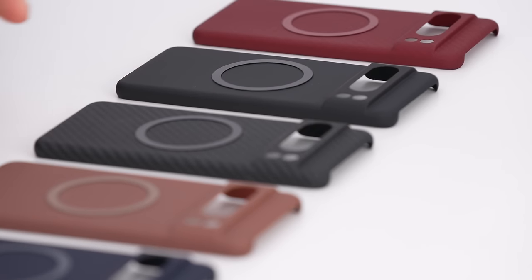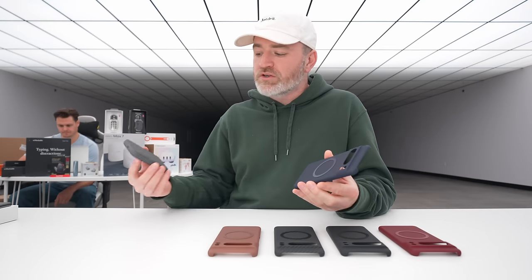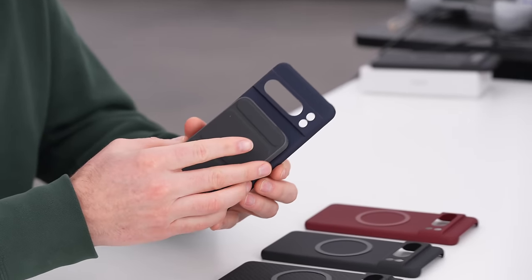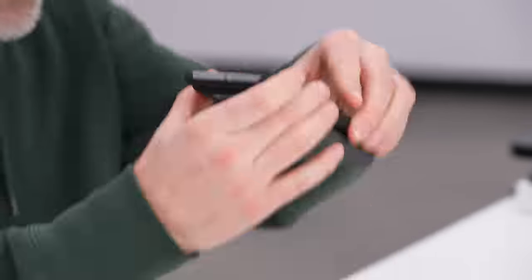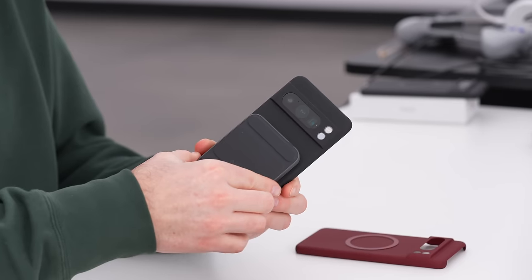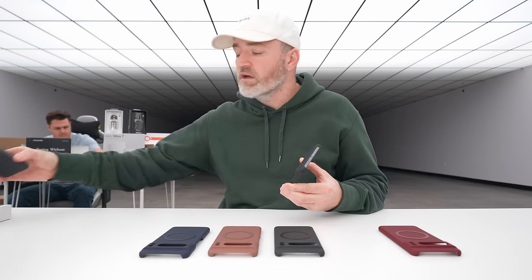We looked at a lot of different possibilities for this — trying to embed it in the case — but I've seen versions of that where it rattles around, and not everybody wants that. You also get a lot more strength in the magnetic bond when the magnet is exposed. This is an Anker magnetic power bank, and it's just solid on there.